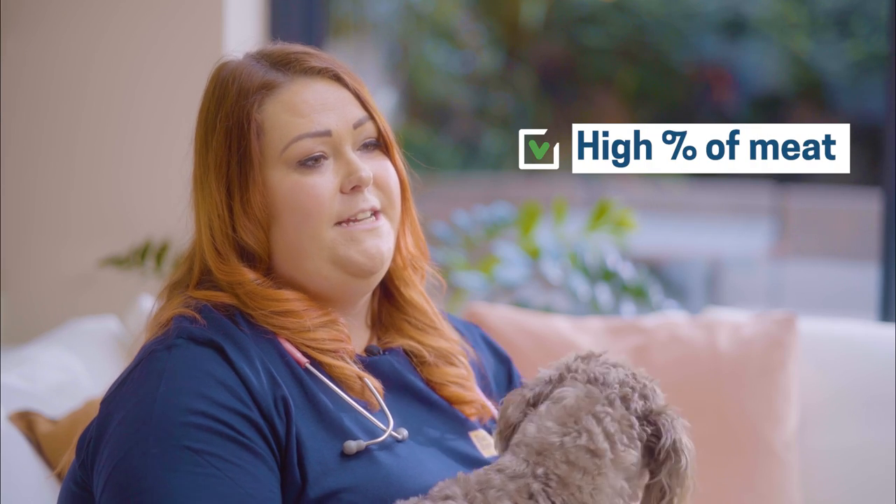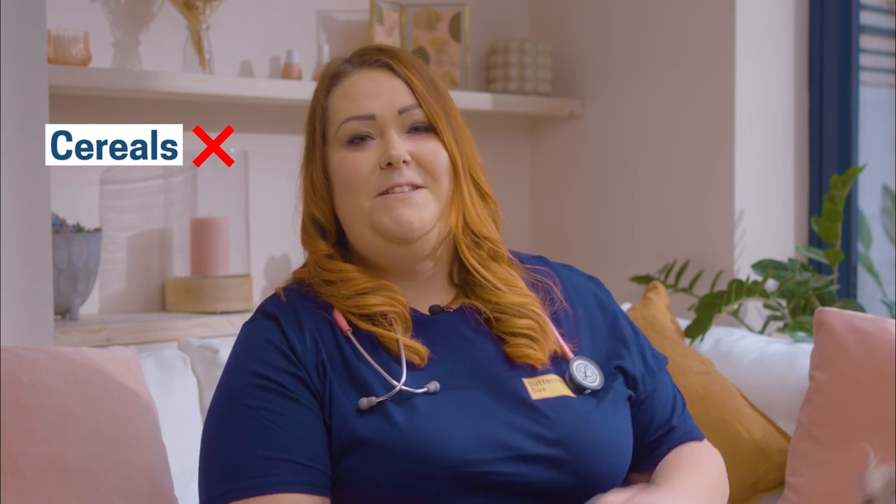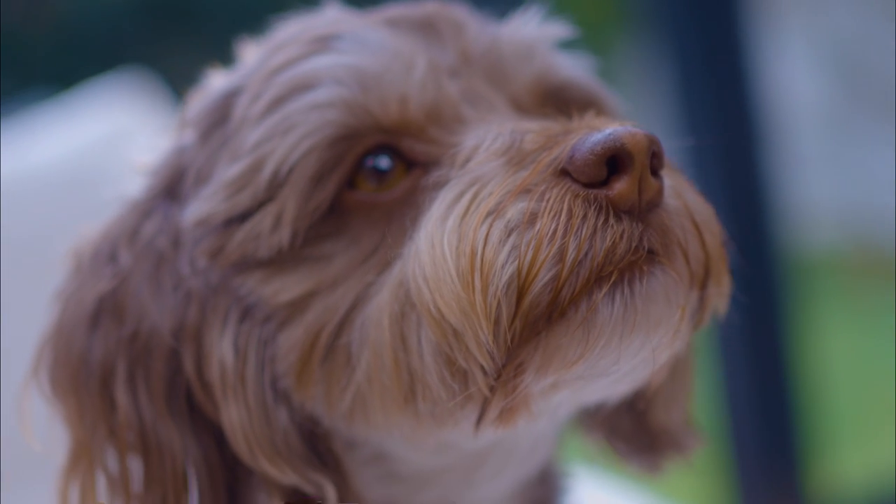If the main ingredient is meat, it has the added nutritional benefit of protein too. Avoid any with cereals or starches at the top of the list. Plus, your dog is more likely to chomp on a meaty dental stick with enthusiasm.